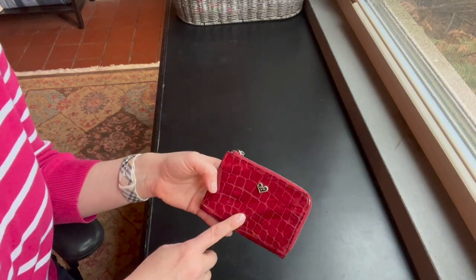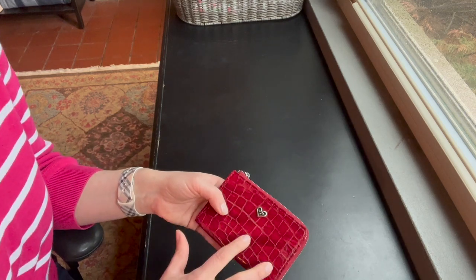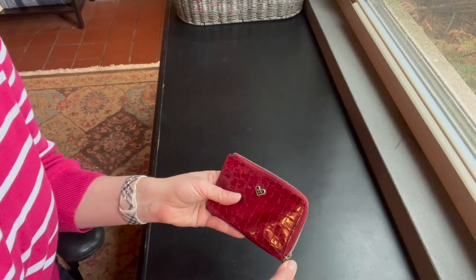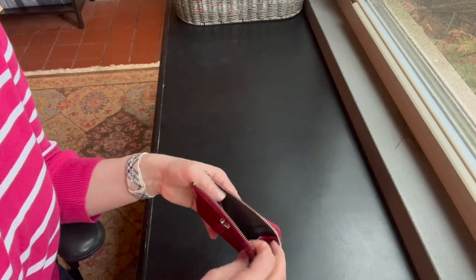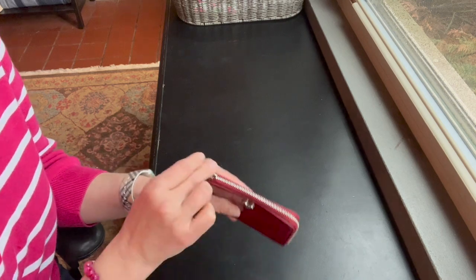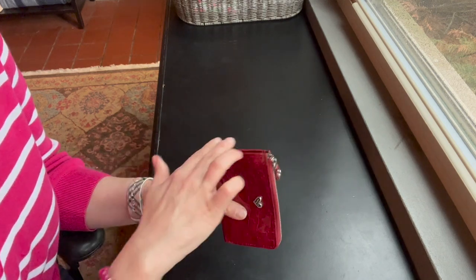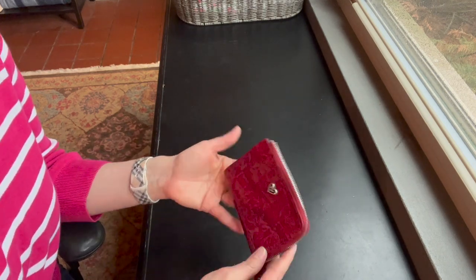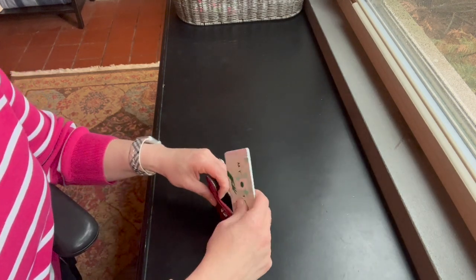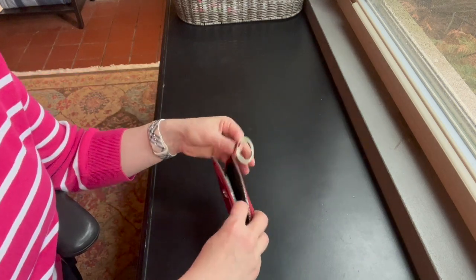I'm showing this piece because I love it, but I'm not a good resource for it because I don't know the name or the style — I just know it's from Brighton. I got it at my local thrift store, that's why I don't have the official information. The reason I like it so much is because it has this side corner zip, so you don't have to go all the way around — it's just efficient that way. It also comes with a key ring if you wanted to use it as a key pouch.